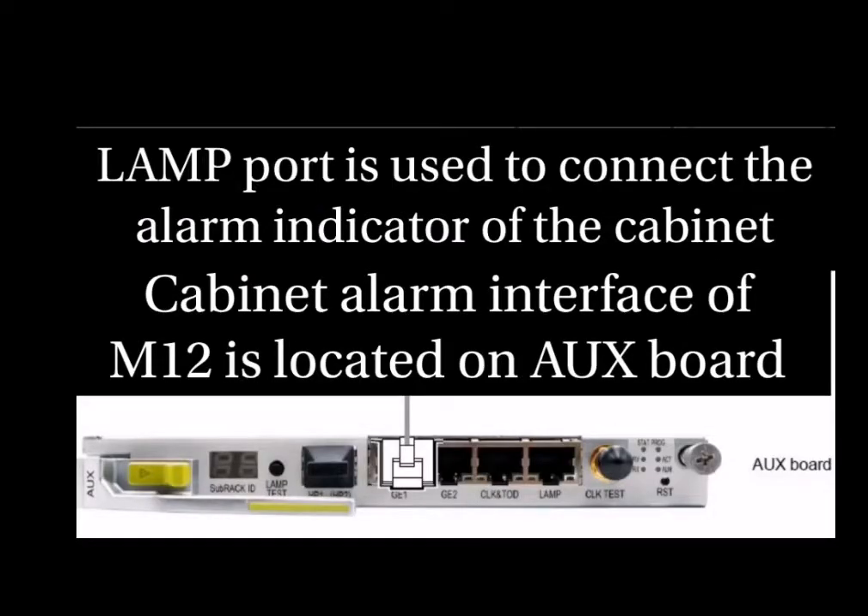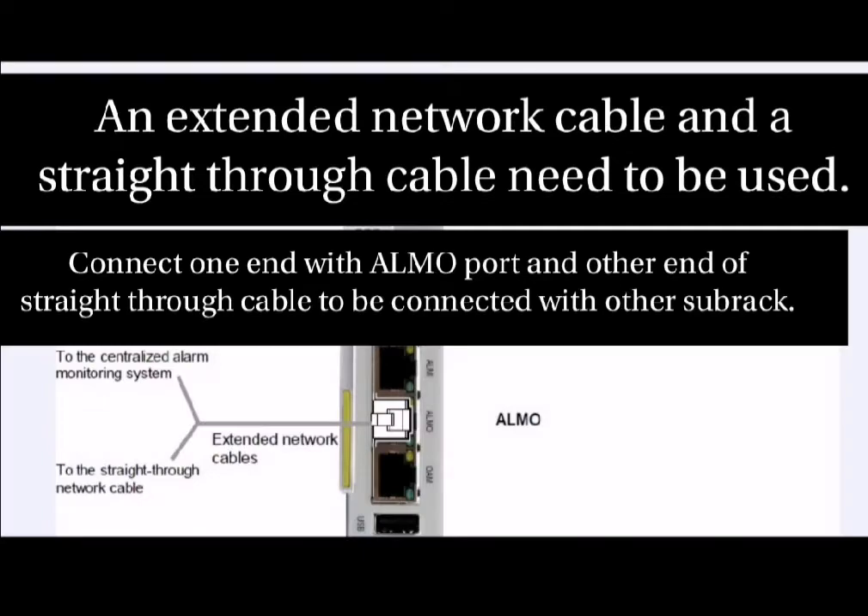This lamp port is used to connect the alarm indicator of the cabinet, and this lamp port is located on the auxiliary board of M12.